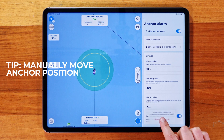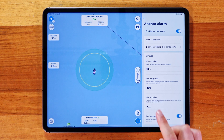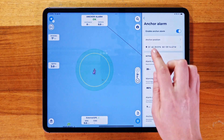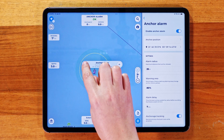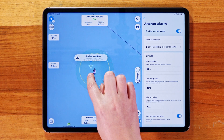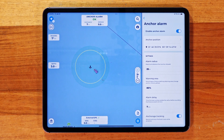If you need to make changes, don't worry. You can restart the process and reset the anchor position. Or, if you'd rather do it manually, just tap on the screen, select the drag icon, and move your anchor. Once you're happy with the new position, tap the anchor icon to set it.